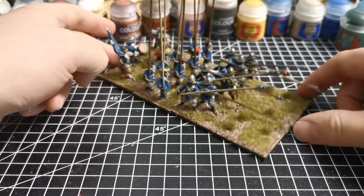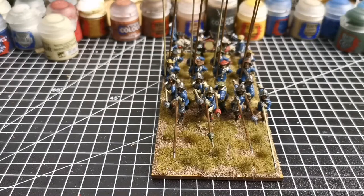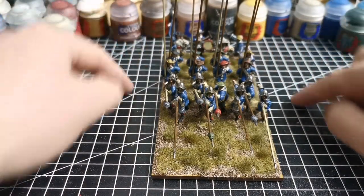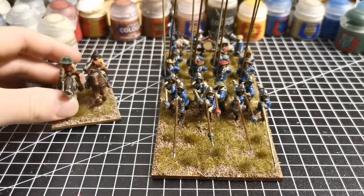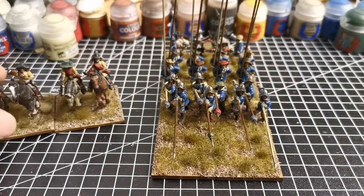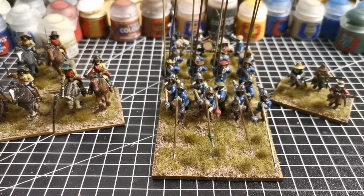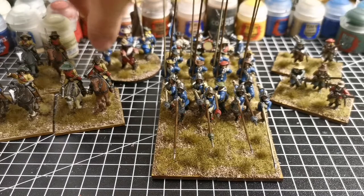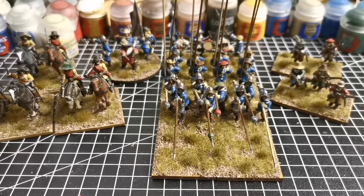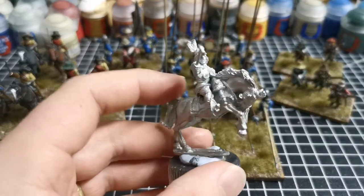Next on the painting desk is two wings of muskets - 24 musketeers to paint - and that will be the first battalion done for the Royalists. Along with the bluecoats we've got some cavalry you've already seen, and a small firelock storming party. Two wings of muskets along with their commander makes a nice little force.